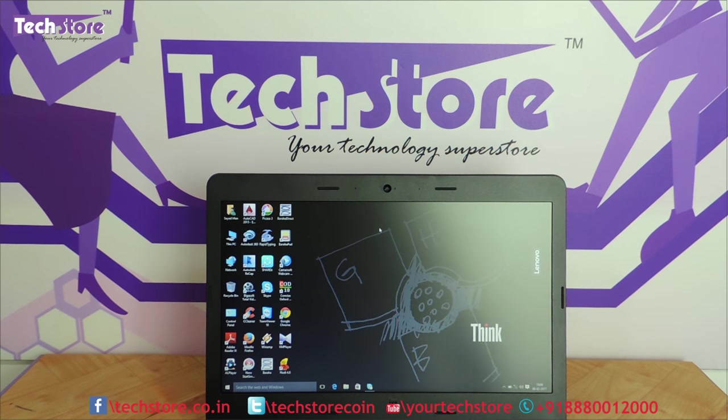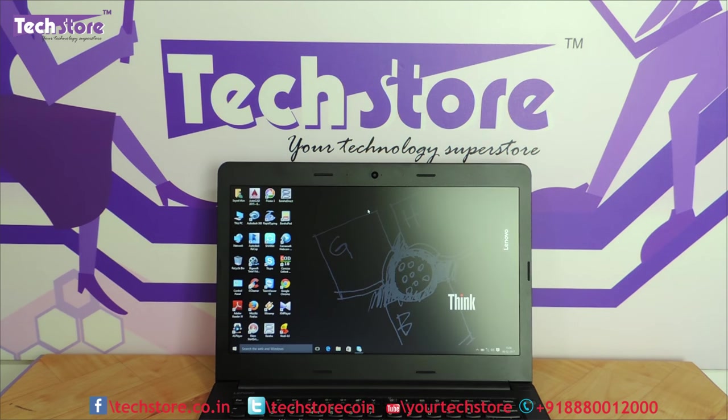So that was a review of the Lenovo ThinkPad E470. Quick points to know: this is a successor to the E460 ThinkPads with 7th gen Intel Kaby Lake processors. It is Lenovo's latest 14-inch business laptop with Core i3, i5, and i7 variants. Graphics card variants have the NVIDIA 940MX, while non-graphics models have Intel HD 620. You can upgrade RAM up to 32GB DDR4 across two memory slots. It has a fingerprint reader, two USB 3.0 ports, and an anti-glare TN display.